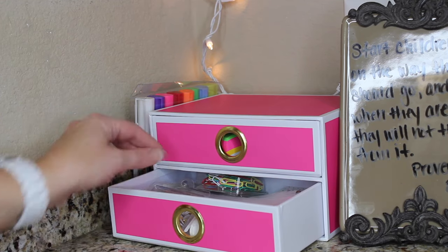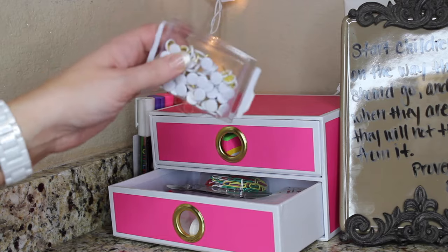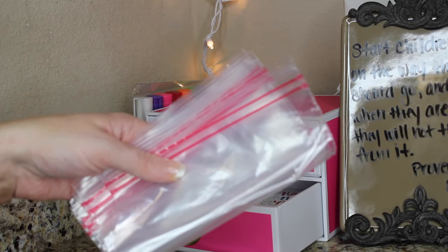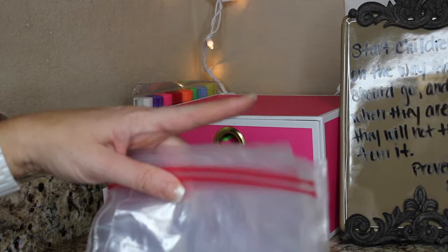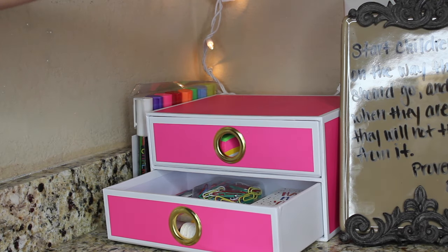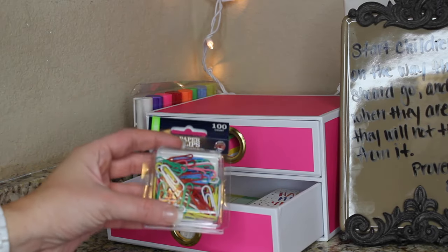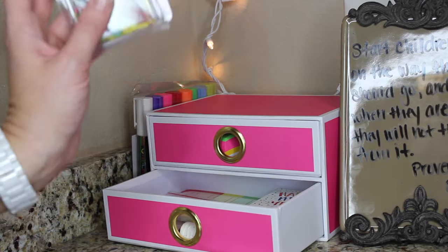Some of the items I have in this drawer: first, thumbtacks I got at Walmart for the corkboards. If you have little ones in school, you know that you're often needing to send money for field trips, bake sales, or whatever it may be, and they always ask that you use Ziploc bags. So I have a few here so I won't run out, and they'll be right here by our lunch station.